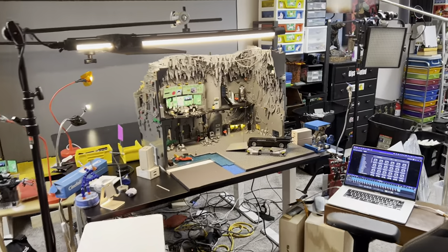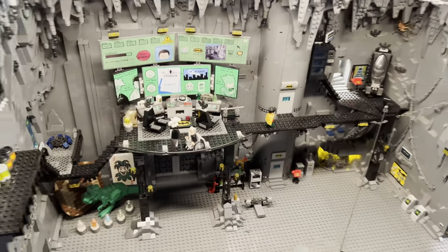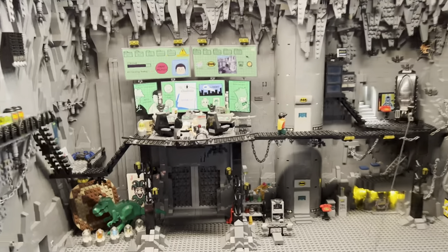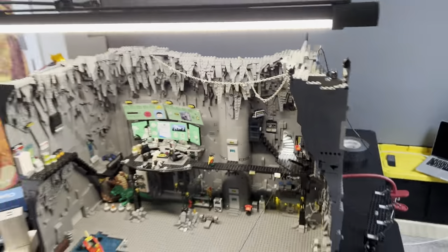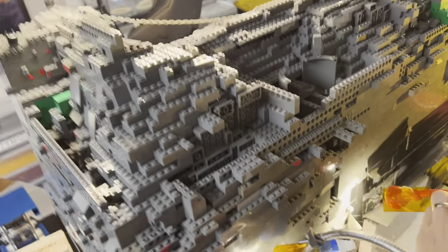Hey guys, so today I wanted to do something that many people have requested over the years, and that is a full Batcave tour. Now I didn't do a Batcave tour in the past because I wasn't particularly proud of the Batcave. I mean, it's pretty simple. It's like a box. It's two large gray base plates next to each other, and then the actual build structure extends past those parameters a bit. It's kind of chonky back here.